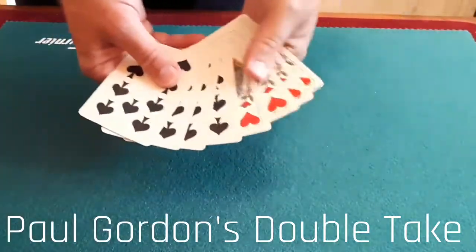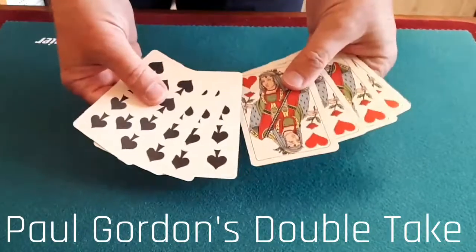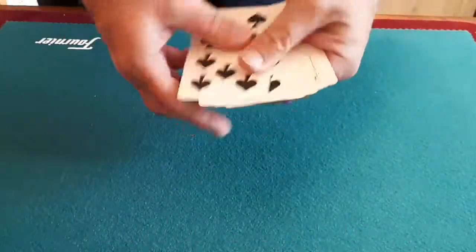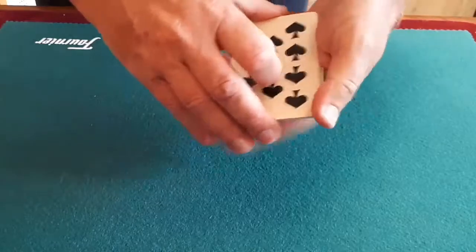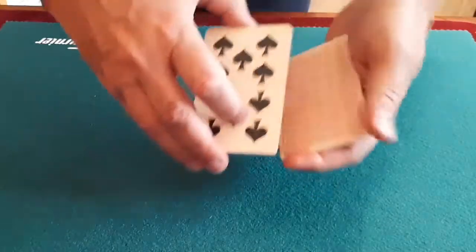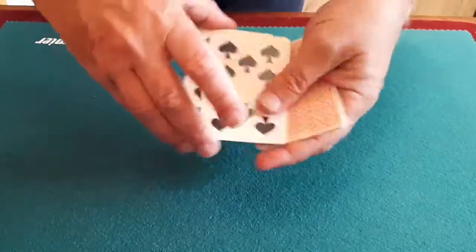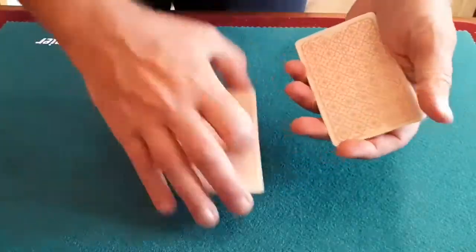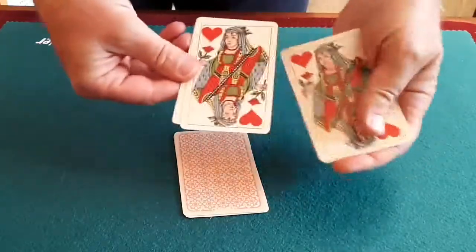For this routine, which I call Double Take, you genuinely only have eight cards — that's four blacks and four reds. I've got the four black cards here: one, two, three, four, which I shall leave in full view on the table. That leaves me with the red cards, which are easy to follow because they contrast visually — spot cards and court cards.